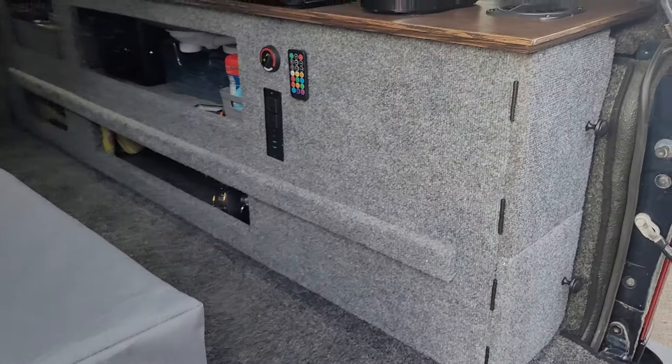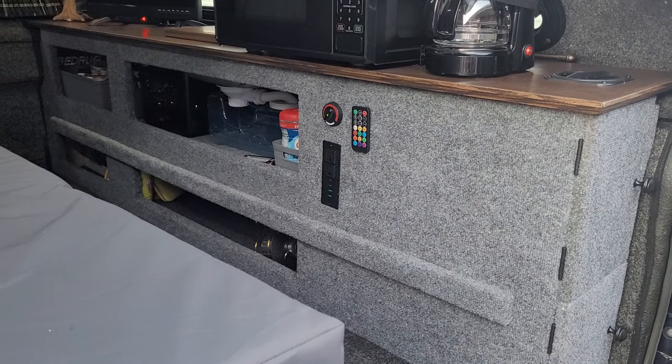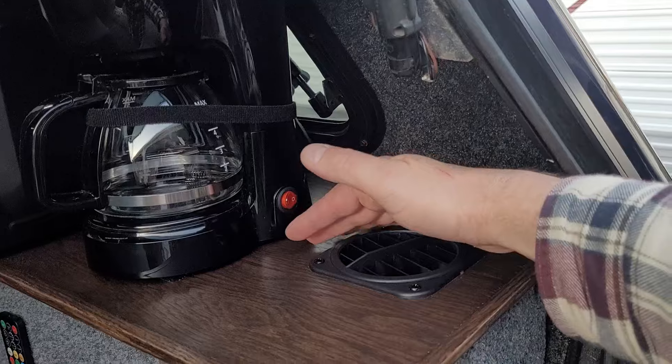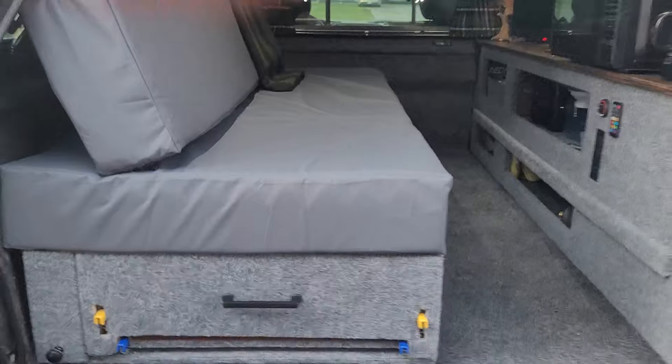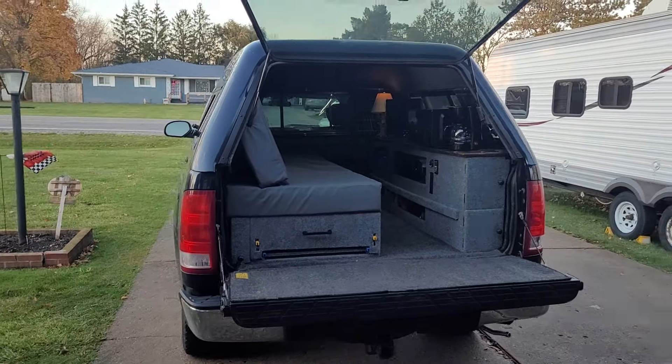I don't have a muffler on the exhaust yet — I might put one on. This is a simple thermostat heater and it's ramping up still, with cold air still coming in.